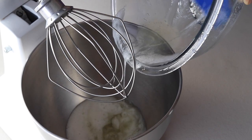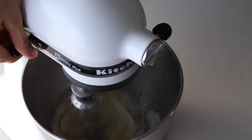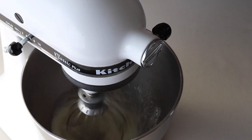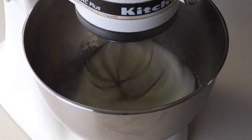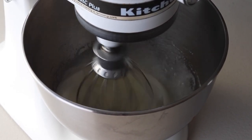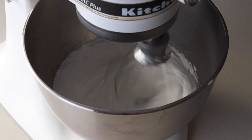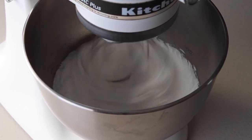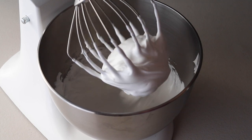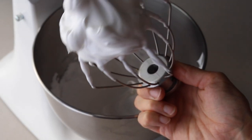Remove the syrup from the double boiler and begin to whip with an electric mixer. You can do this with a hand mixer or your KitchenAid. Begin whipping on low and for the first minute gradually increase the speed to medium. Continue to whip the syrup until it becomes a meringue with stiff peaks — you can whip on medium or medium high. The peaks of the meringue should be stiff and shooting straight up, not bent to the side.